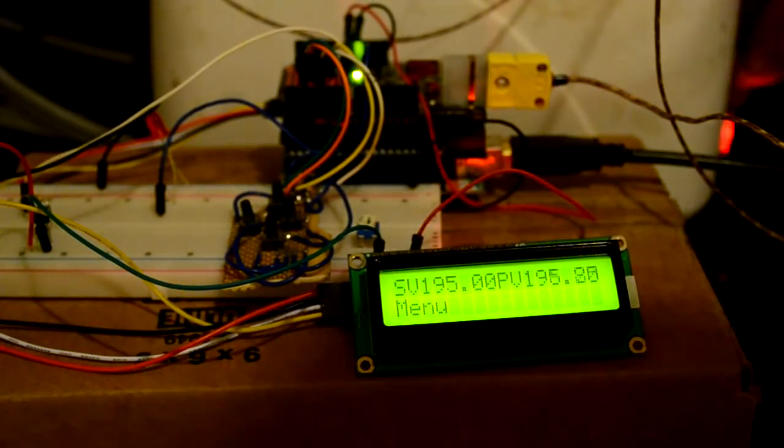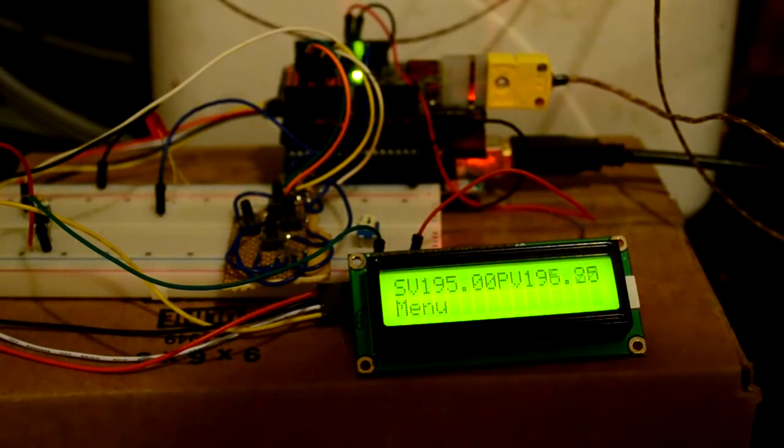Now I have roughly set up the loop so that we can just prove the concept here. As you can see, it is actually drifting a little bit. This will be corrected once I actually properly tune the loop.